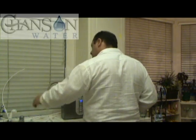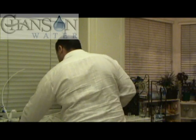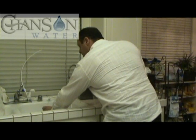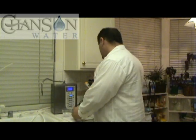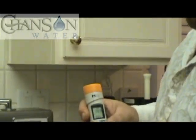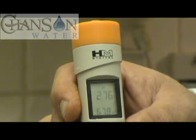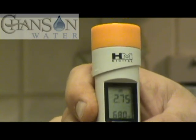I'll rinse out our alkaline sample, and I'm going to take some acid water right from the drain spout here. Let's test our acid water first. Looks like we've got a 2.7 at normal flow rate. Not bad — it's just about medicinally sterilizing on contact, and with no salt or chemical solutions added.